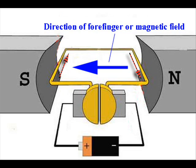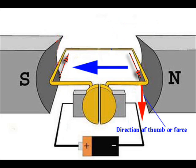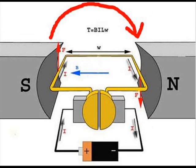Similarly, if the forefinger is aligned along the direction of the magnetic field — from north pole to south pole — and the second finger is aligned along the direction of current in the right side conductor, then the thumb indicates the direction of mechanical force. This is clearly downward here. Due to these upward and downward forces on the turn, one torque is produced which tends to rotate the turn in the clockwise direction as shown.